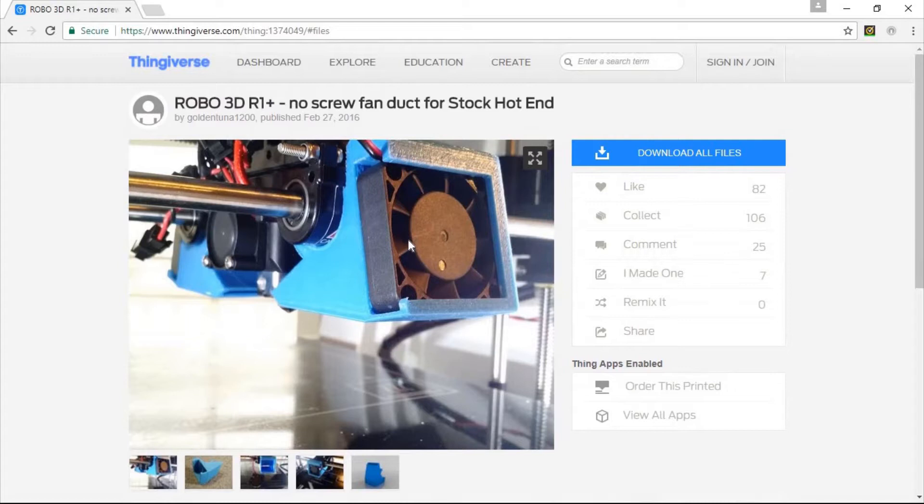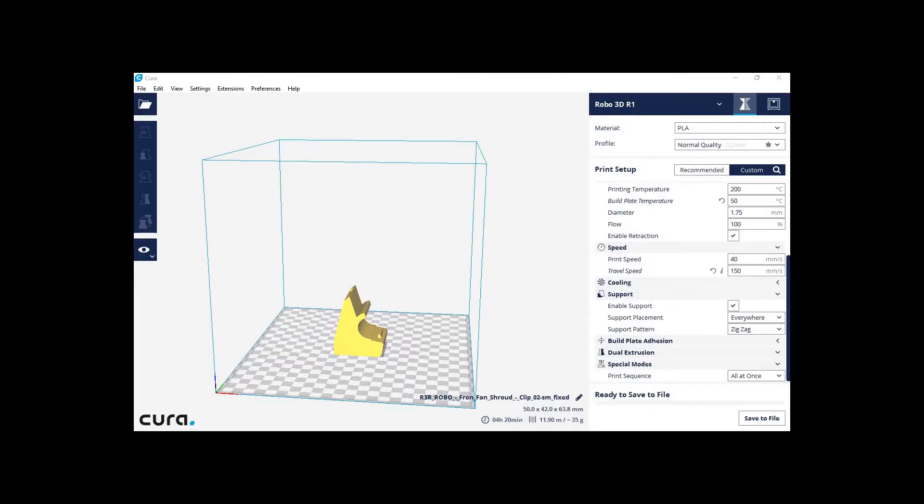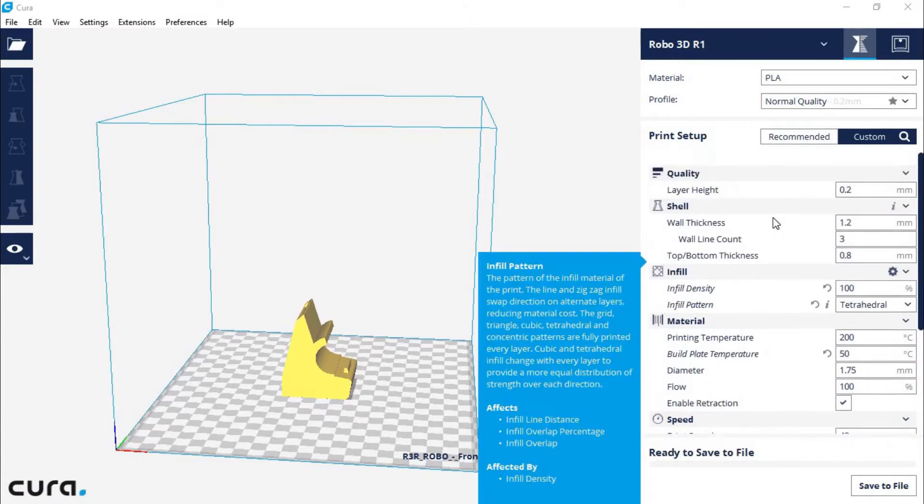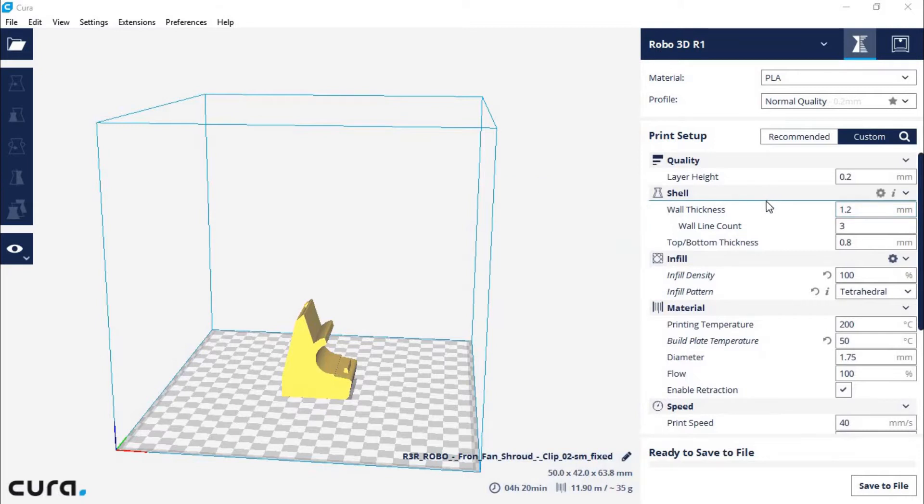Let's go over to Cura 2.5 so I can show you a special setting I use for slicing and printing this model. I've been using Cura 2.5 because I've been getting better results — better first layers, better quality — and I like how you can tinker with and adjust a lot more settings than with the slightly more simplistic original Cura.